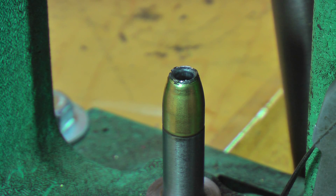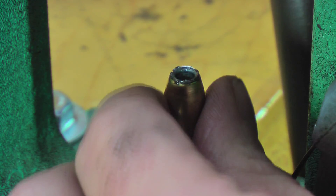A 99% completed bullet. There's only one last step we can do to really clean it up. I'm going to show you that right now and take some close-ups.